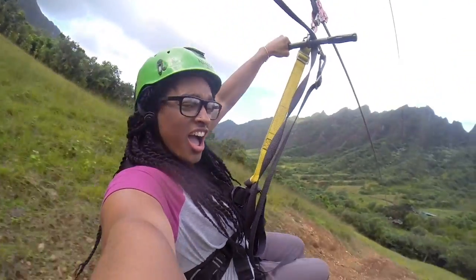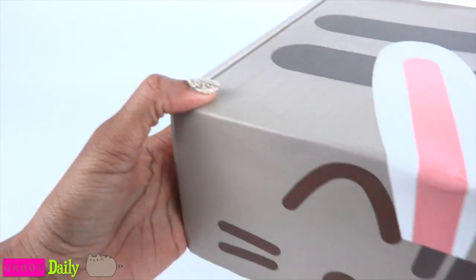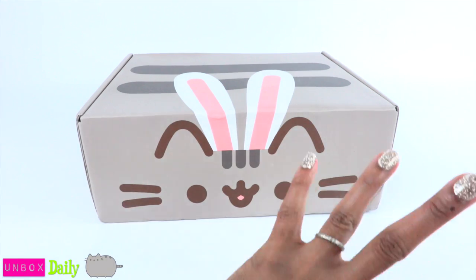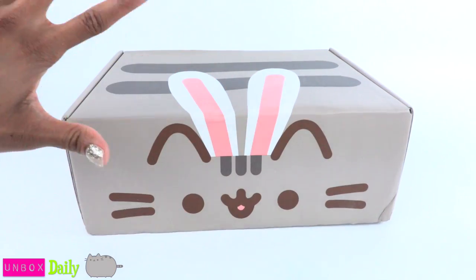We want to give a special thanks to Pusheenbox.com for providing us with this box. Today on Unbox Daily, we are taking a look at the 2017 Spring Pusheen Box!